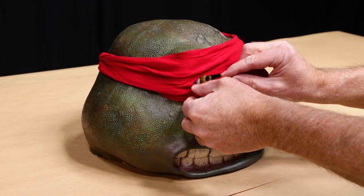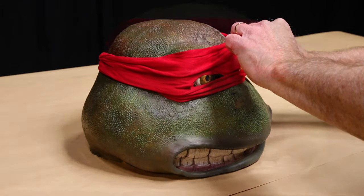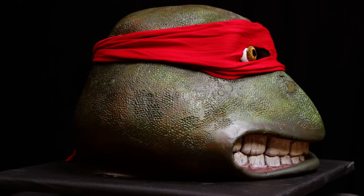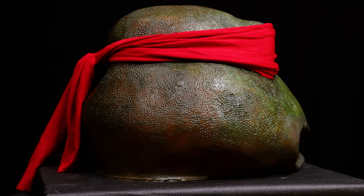The red mask is added to finish the application. Be sure to check out our other videos and give us a subscribe, like, and comment, and let me know if there's anything you want me to paint next. I'll see you in the next video.